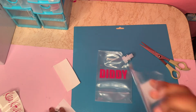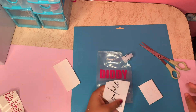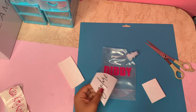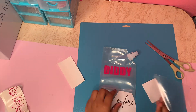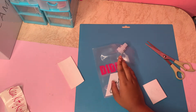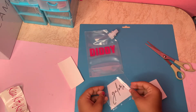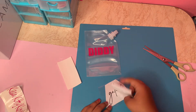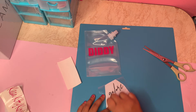Take that same piece of transfer paper and use it for the second piece of your label. If your label is one piece, that's fine, but my label is two pieces, so I'll use the same transfer paper since it can be used more than once. I'm just going to repeat the steps — put on the transfer paper and scrape.